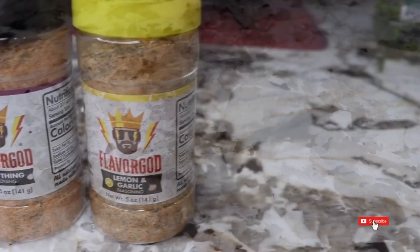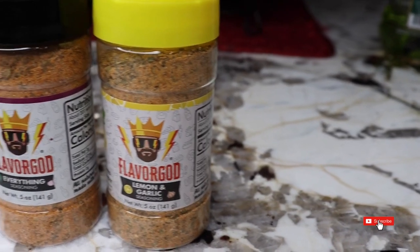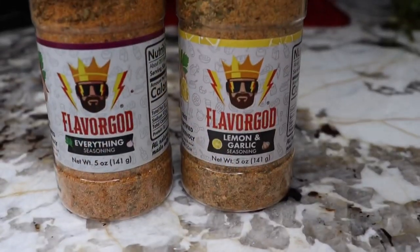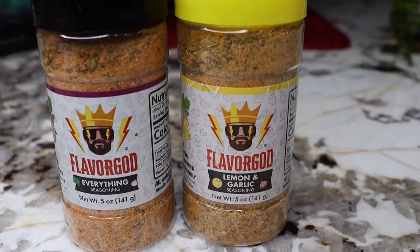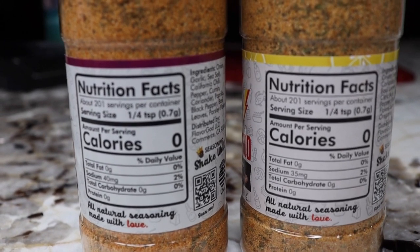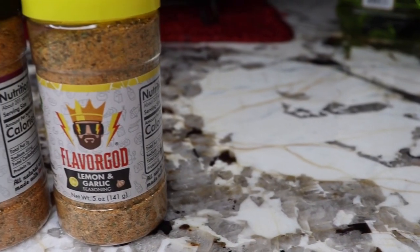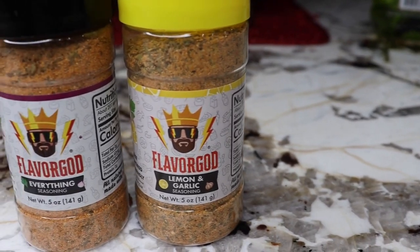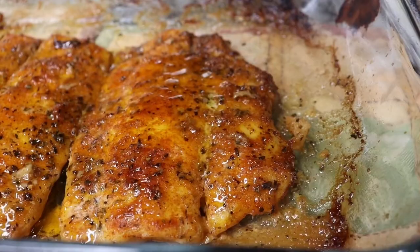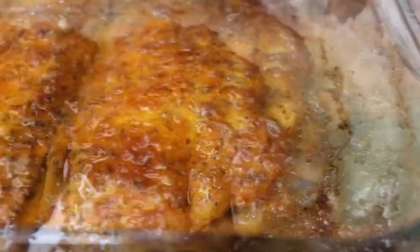I'd like to give a huge thank you to Flavor God, a seasoning company based in LA, California. They sent me a variety of seasonings and I'm so excited to try and review them for you all. I am currently using these two seasonings for this recipe. Their seasonings are plant-based, keto friendly, zero calories, and low sodium — that's a 10 out of 10 and the flavor is bomb. That's a win-win situation. I'll have all their information linked down below where you can purchase your own.